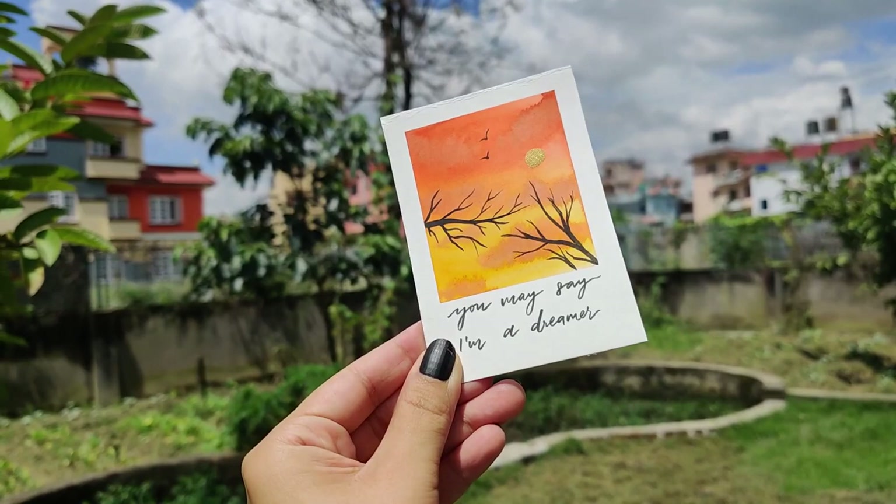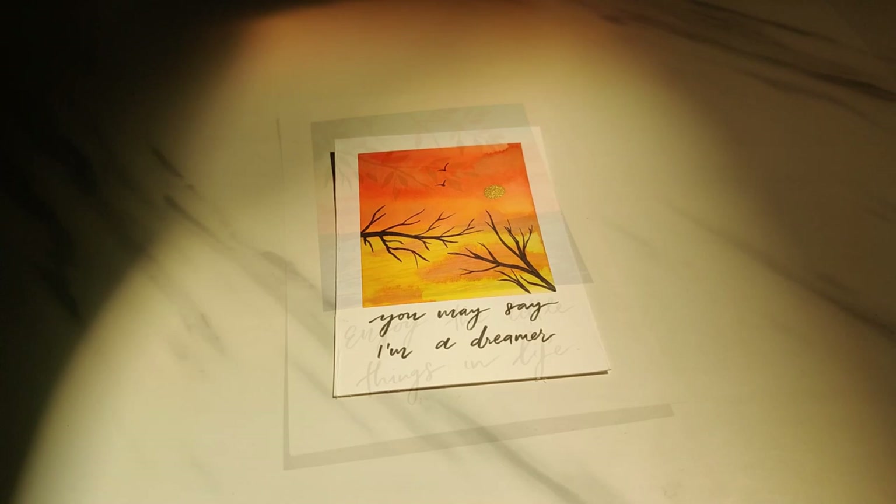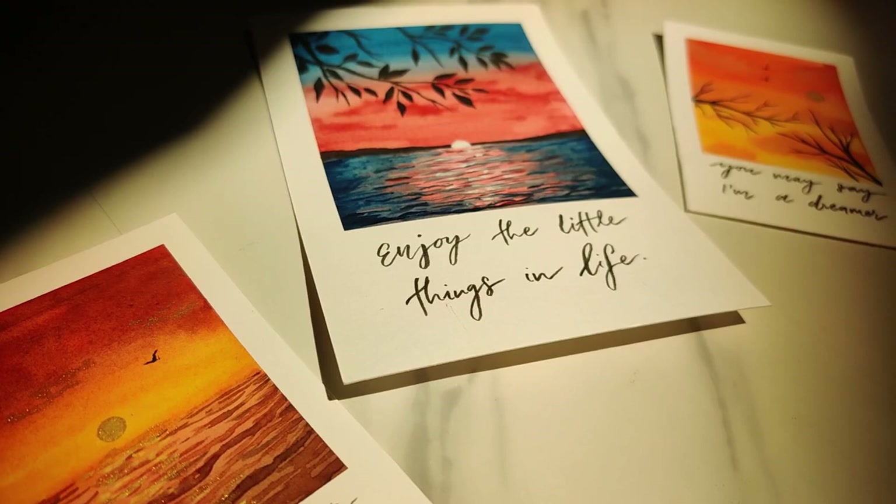I made watercolor polaroid paintings after so long and I love how all of these turned out — I'll definitely be making more in the future. I hope you liked these easy watercolor polaroid paintings. Make sure to leave a like if you did and subscribe to the channel if you haven't already. Thank you so much for watching and I hope to see you in the next one, bye!